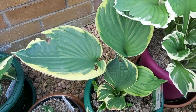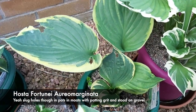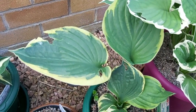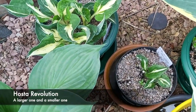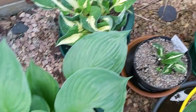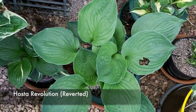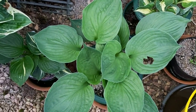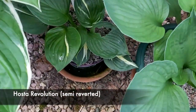Behind that is Fortunae Aureomarginata — that one has a couple of slug holes. That one was very cheap from Morrison's the supermarket last year. Then we come on to an interesting one. These ones definitely hit the theme because they're called Revolution. Those two are separated ones but interestingly this one here is also a Revolution from the same plant, but what happened is some genetic change took it back to the original form.